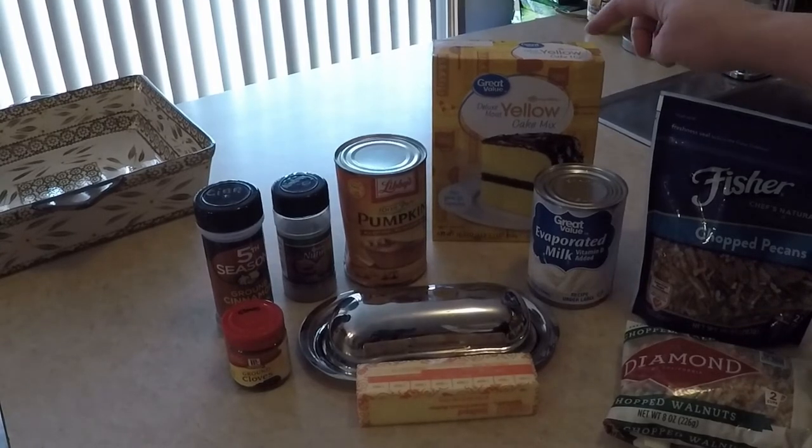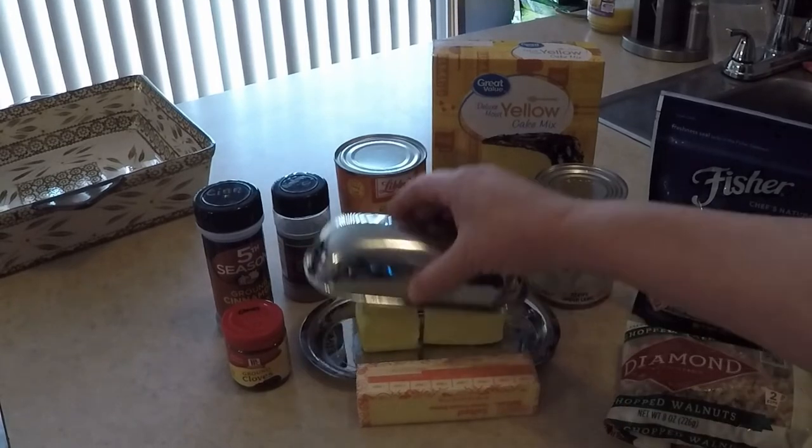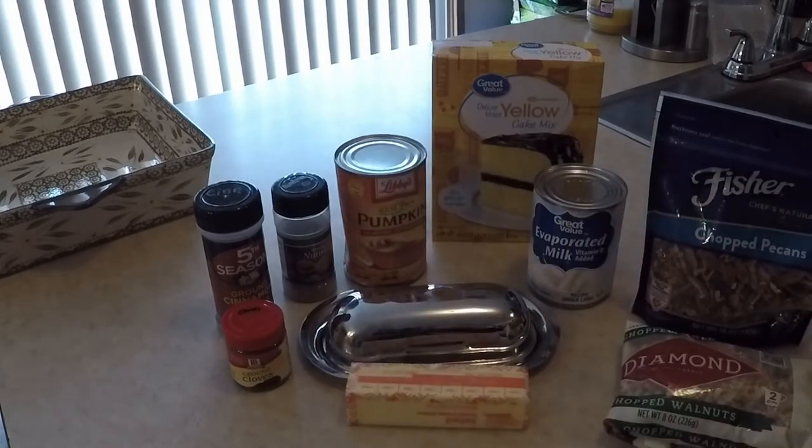One box of yellow cake mix. A cup of melted butter — you're gonna want two sticks of melted butter. I have the equivalent of a stick there and then another stick here. And then one cup of chopped nuts, which obviously doesn't have to be measured out and you don't even have to use them.